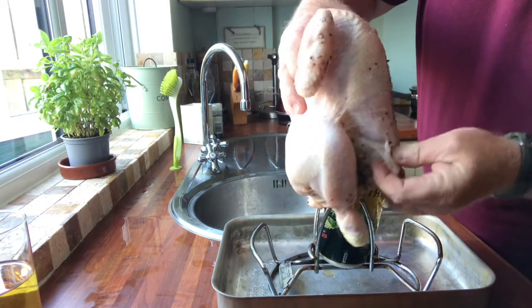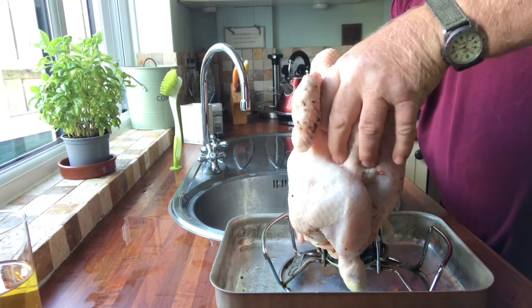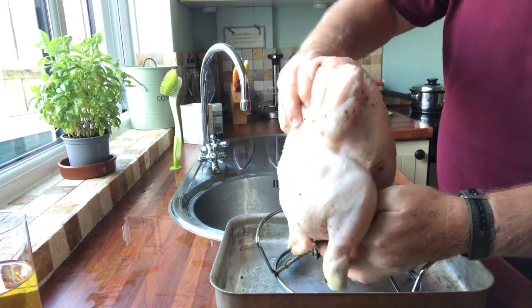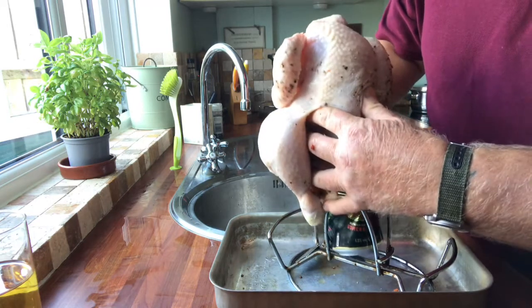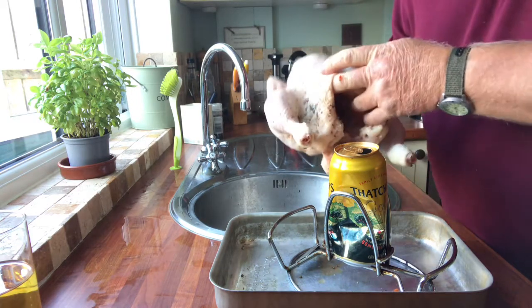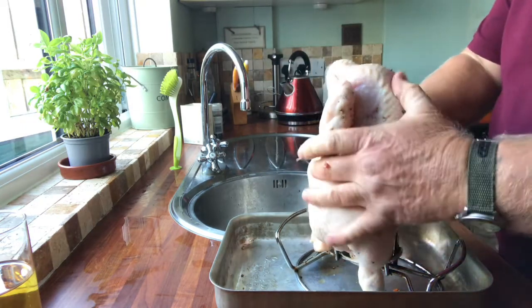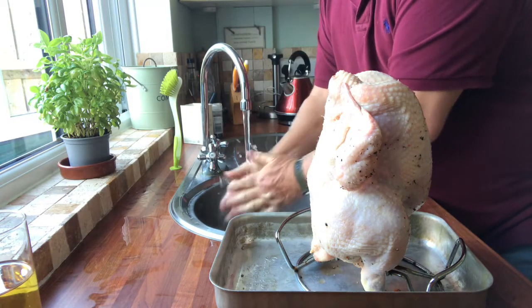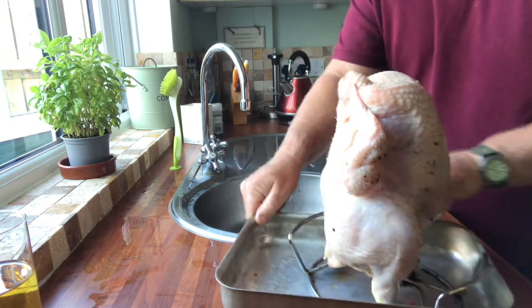Now the fun bit — open up the cavity and feed that over. There we go. Pull that down and get that baby set up. There we go, perfect. Just need a bit of a tear. I'm going to adjust that. Let's open that cavity up a little bit more. There it is. Slide that over — it's getting caught on that bit there — so just feed it over. That's hot. So that's the chicken sorted.